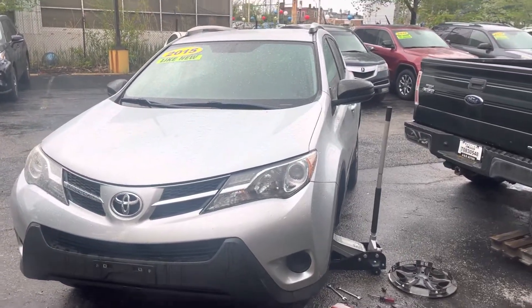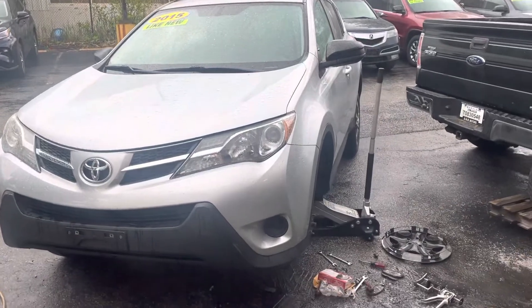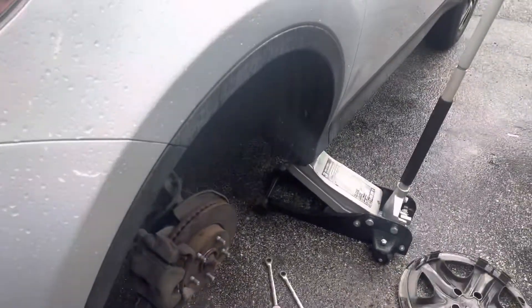Hi guys, welcome to my channel. This is a 2015 Toyota RAV4 and I'm doing the front brake pads. They're easy and not too hard, and right now the prices are ridiculous outside if you go to the shop.